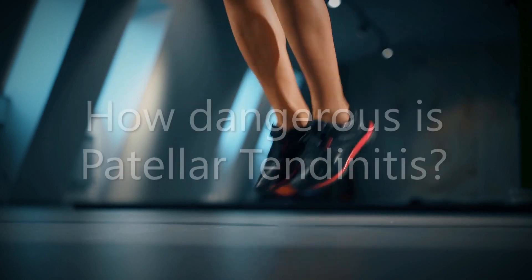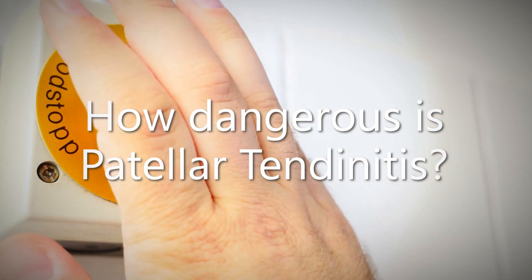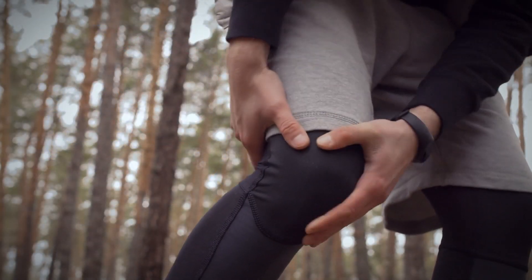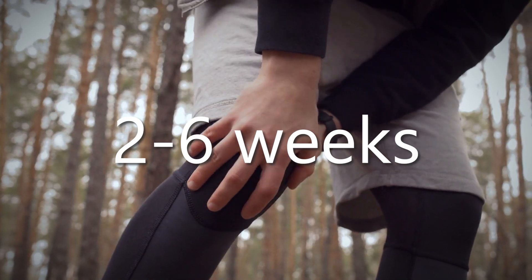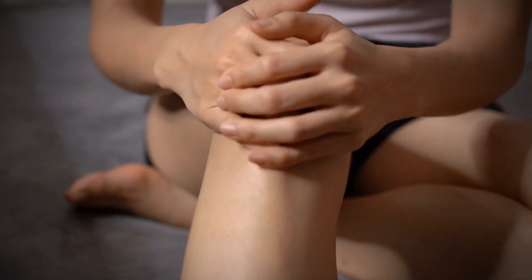How dangerous is patellar tendonitis? Is it time to hit the panic button? Simple answer is no, at least not yet. Patellar tendonitis is a fairly common injury and will heal on its own, but it may take a while. Recovery time is anywhere from two to six weeks depending on the severity of the injury. Early intervention is key to speeding up the healing process.